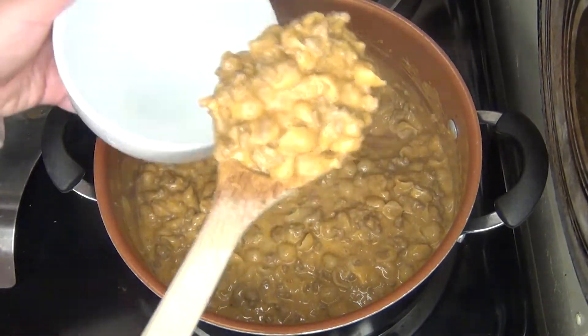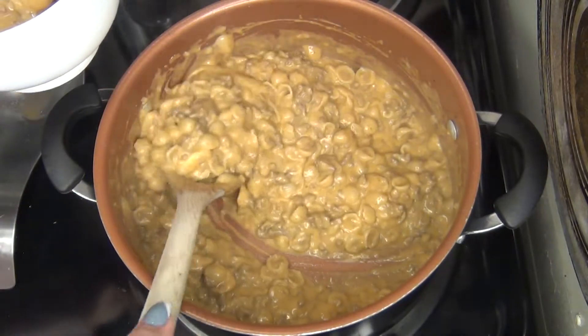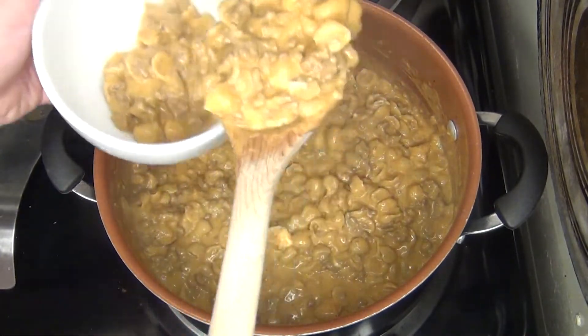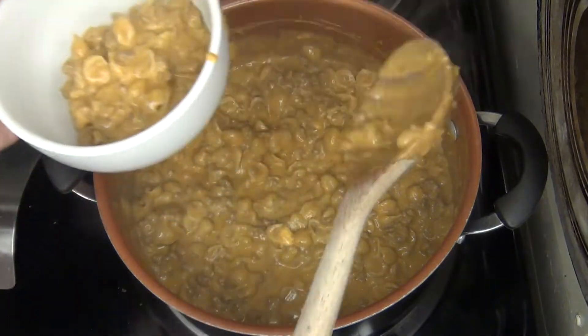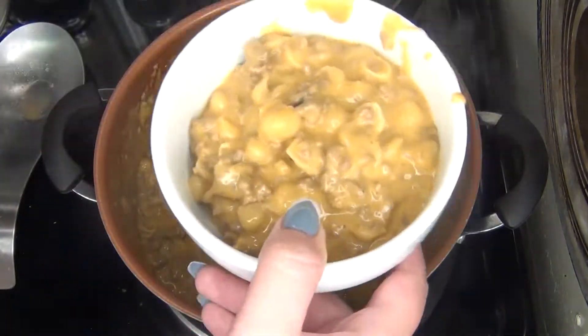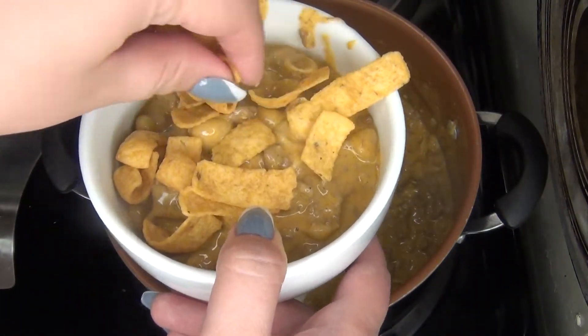And this is the finished product — super cheesy, ooey gooey goodness. This recipe came out super delicious, I highly recommend it. Now I'm going to take this and top it with some Fritos. You can also top it with sour cream and taco sauce, which makes it even more delicious.